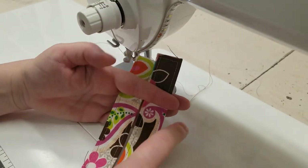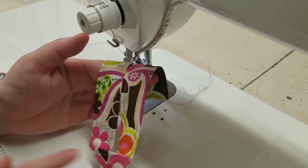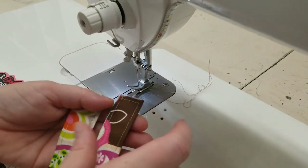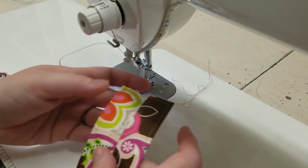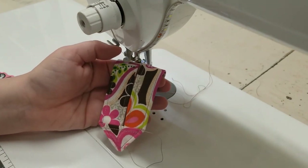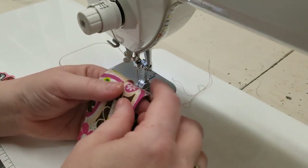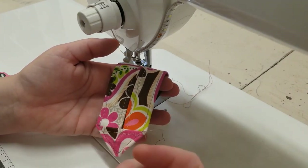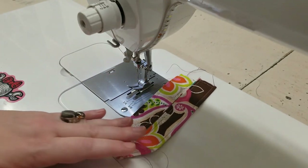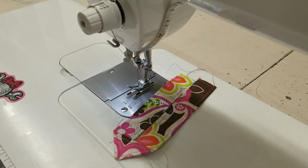You can either sew this in between the lining and the exterior of the bag, or you can leave it on the outside, trim it down, and do a nice decorative X. Either way, it's a nice alternative to another kind of buttonhole tab or loop button. I hope you've enjoyed this short video and that you try different kinds of button tabs like this for your purse closures. Thank you! Bye!